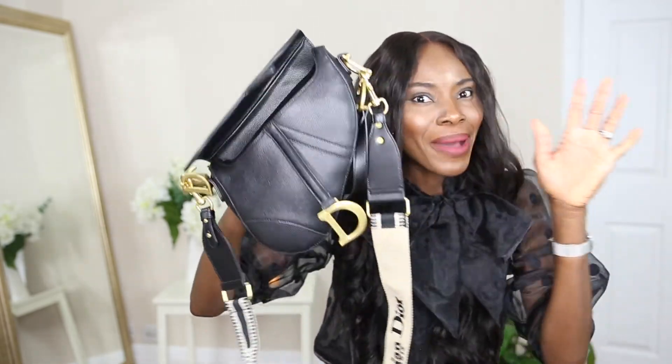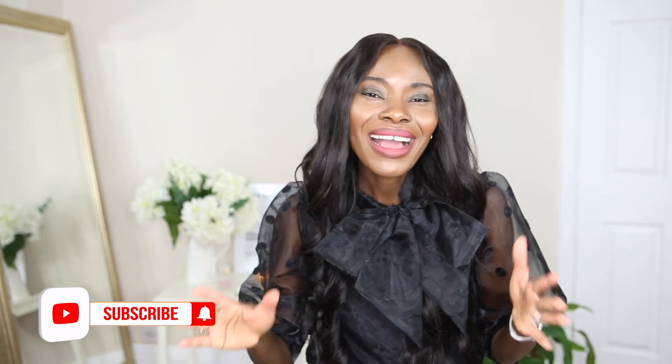That is everything that is in my bag. If you enjoyed this video don't forget to like and subscribe to the channel. In case you don't remember, I am Gladon here - I do fashion, beauty, and lifestyle videos. Thank you so much for watching, I really appreciate all the love and support. I will see you guys in my next video - until next time, stay blessed, stay optimistic and positive. Bye bye!